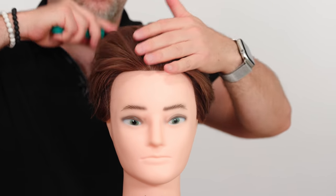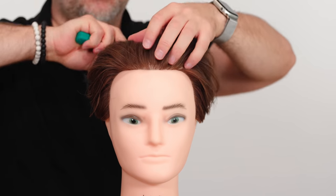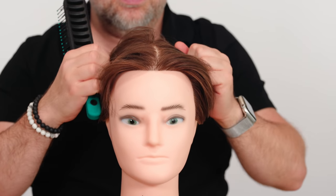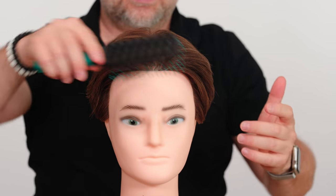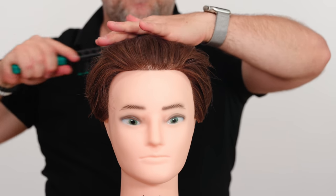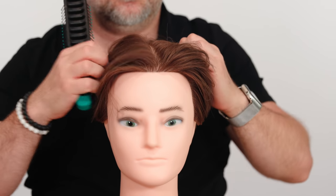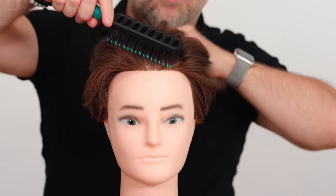To find your natural part, comb the hair all the way back when it's dry. When the hair is dry, it's going to fall in the spot where it naturally wants to fall. Bring it all back, push the hair forward with the palm of your hand, and the hair is going to split. You can do it when it's wet too — comb back, push forward, and the hair will split naturally.